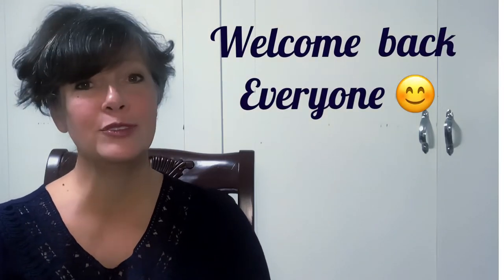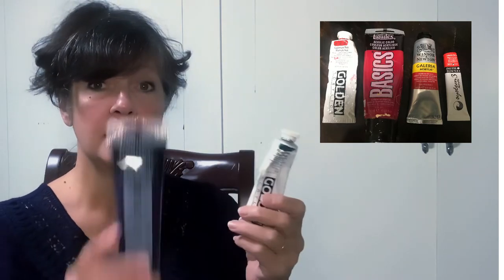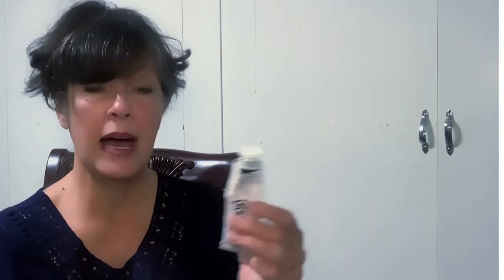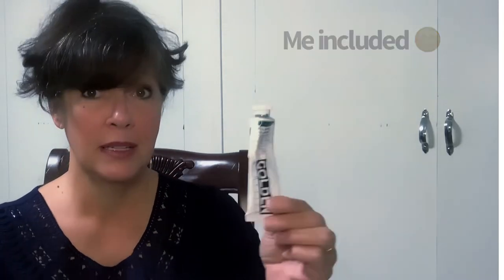Welcome back to my channel, everyone. Thank you so much for joining me today. We're going to do a comparison of the acrylic paints: Golden, which is a very high-end, wonderful paint; Liquitex Basics; Winsor Newton Galleria; and Daler Rowney System 3. Golden is a high-end, heavy-duty, very good quality acrylic paint. These others are also very good quality and more budget-friendly.